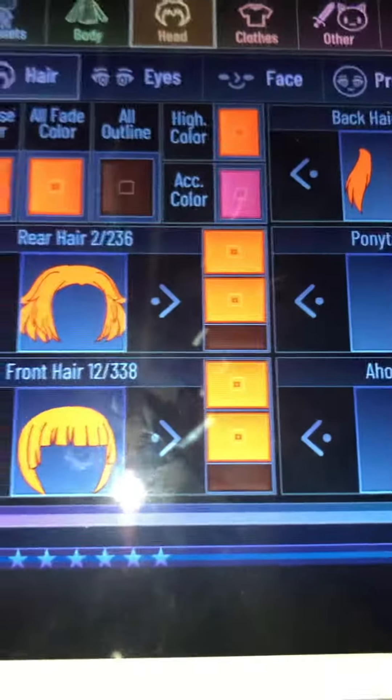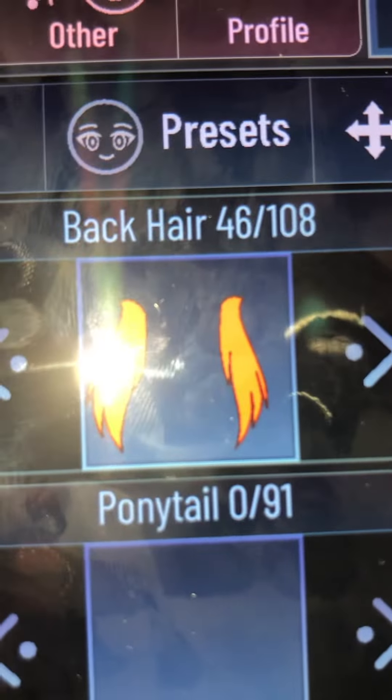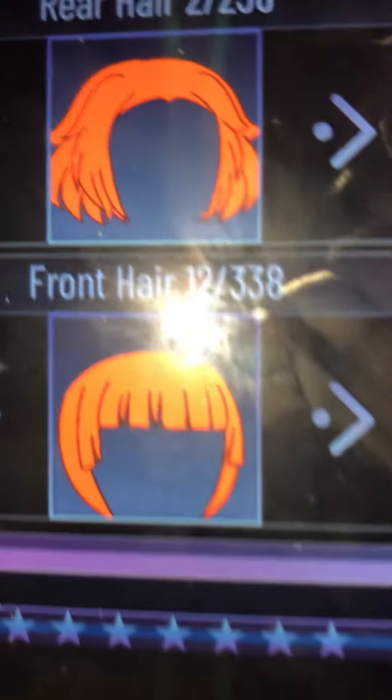Here's the hairs. Rear hair is 2. Back hair is 46. And front hair is 12.